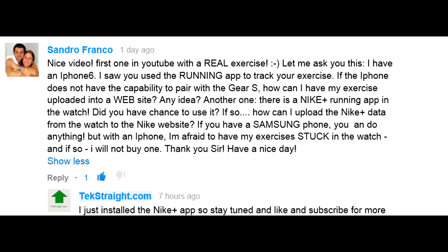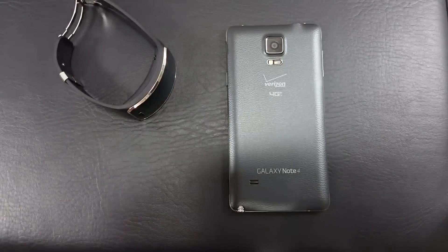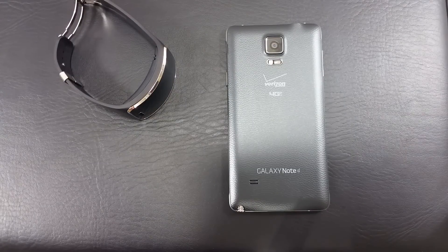You left me a comment — that was the first one on YouTube with a real exercise. You mentioned that you have an iPhone 6 and use the running app, and wanted to know if you can compare the iPhone 6 with the Gear S. I don't believe that you can. I don't have an iPhone 6 to try that out, but as far as I know you can only use the Gear S with Samsung devices. I have used previous gear devices like the Gear 2 with other Android devices by manually downloading the Gear Manager application, so it is possible to potentially use the Gear S with another Android device that's not a Samsung, but I don't think you can use it with an iPhone 6.